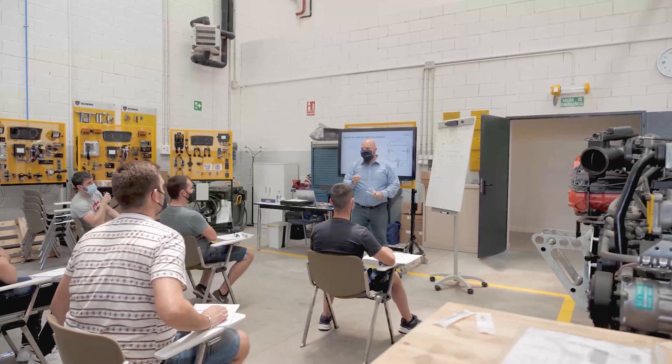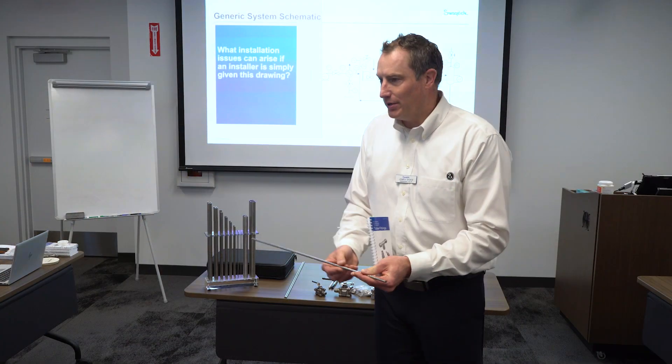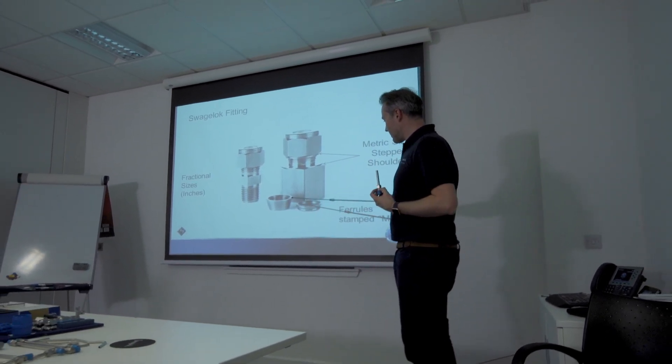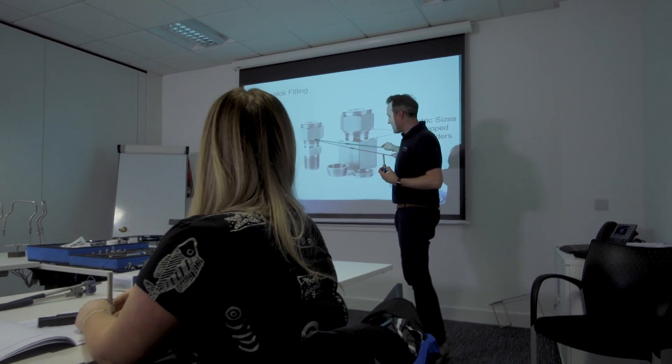Within the essentials training, we really help our customers pick the right products for their applications, which makes them more efficient because the product is doing exactly what they need. They come through a training class, learn how to specify the product, how to use and install it properly, and therefore they're not having downtime — which makes them more efficient and their process works that much better for them.